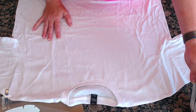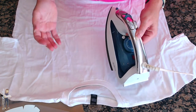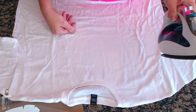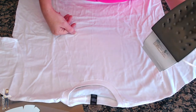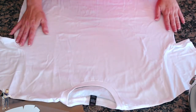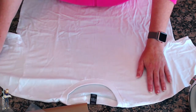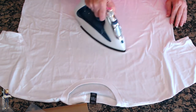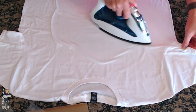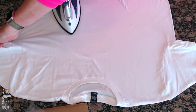I am set up in my kitchen. I have this old iron - it's a Sunbeam, nothing fancy. I don't put any water in it so I don't accidentally get any steam. The bottom is a little discolored but it works great for heat transfer vinyl - I use it for Perler beads and all kinds of stuff. I've got a t-shirt and my weeded design, and I'm working on my granite countertop. You could put something underneath it, but since I'm pressing for such a short amount of time I'm not super concerned about my counter. You really want a hard surface underneath your item when you're heat pressing with an iron.